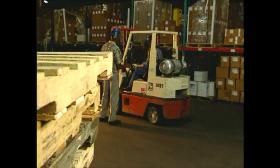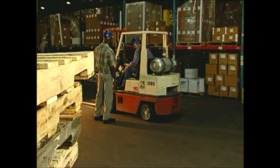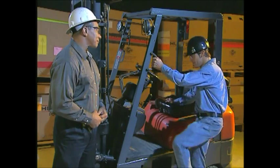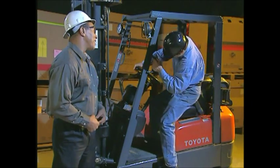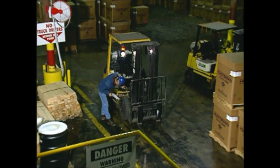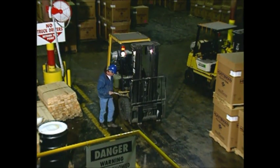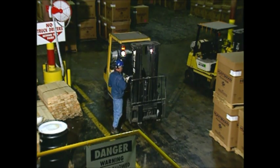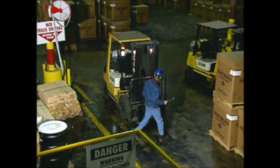Before you're allowed to operate a forklift, you'll be trained and certified by your employer. That means you'll learn forklift basics, as well as how to operate the type of forklift you'll be using. You'll also learn how to be sure your forklift is in good working order. That involves two mandatory inspections of the power plant and equipment before every shift.